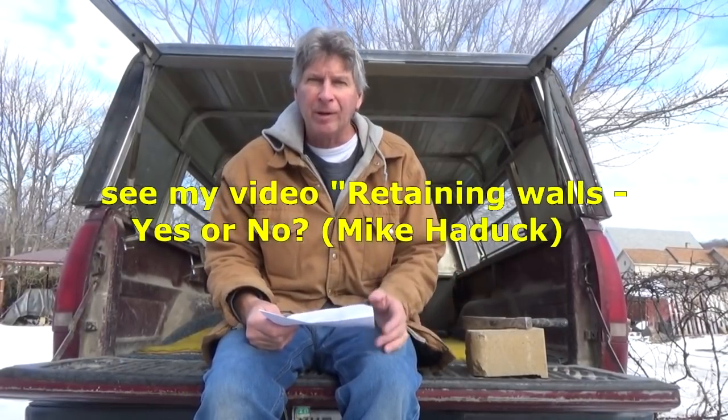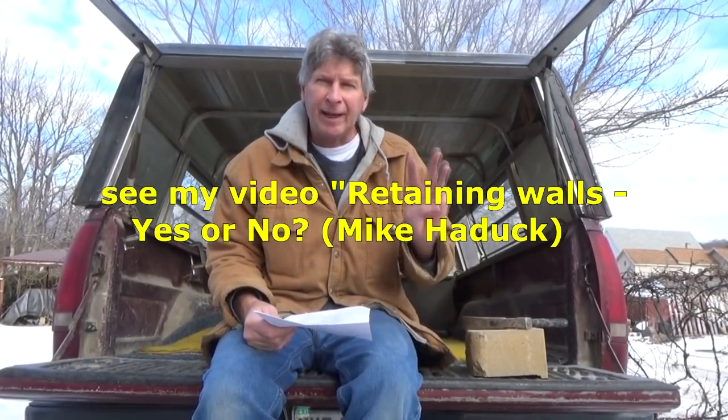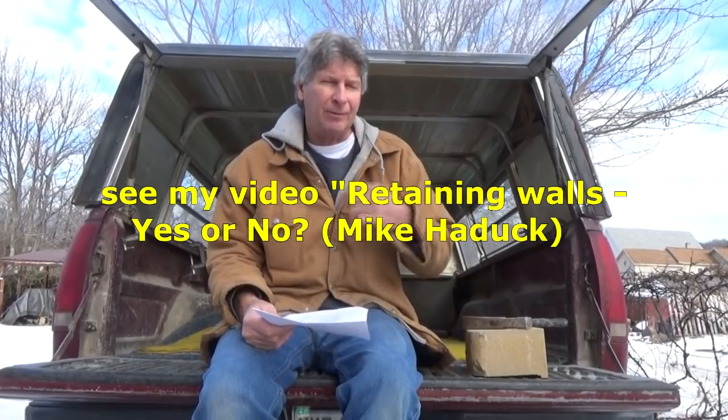I'm going to talk about that retaining wall a little bit. I did a video called 'Retaining Walls Yes or No' where I told you there are three types of retaining walls: the retaining walls that fell down, the retaining walls that are falling down, and the retaining walls that are going to fall down. In Pennsylvania a retaining wall is a hard thing — the frost will freeze sometimes six feet deep. There was a rain gutter behind it, bushes behind it, a lot of forces knocking around, and a little brick wall is not going to hold back dirt.